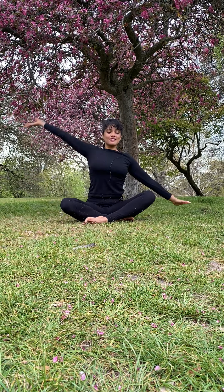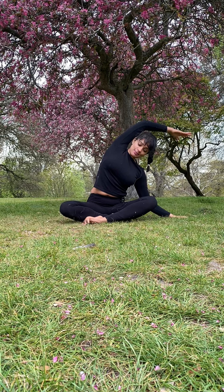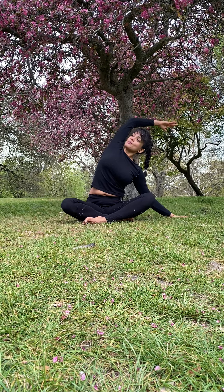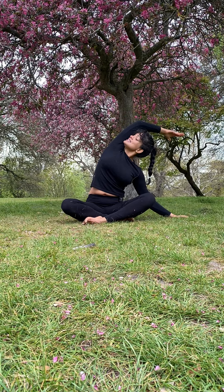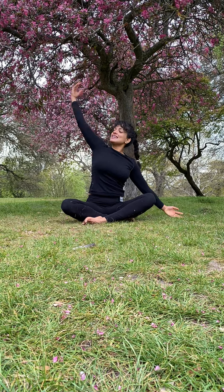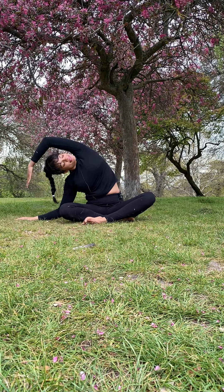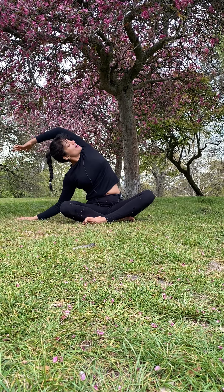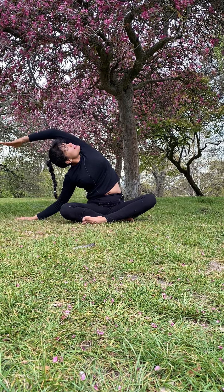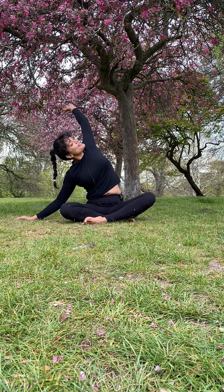As you inhale, lift one arm up and exhale, hold here. Try to keep your heart open rather than collapsing forward — keep your heart open, maybe even gaze underneath the top armpit. Slowly releasing and coming to the other side, again opening up through the heart, maybe gazing through underneath the top armpit. Slowly releasing.